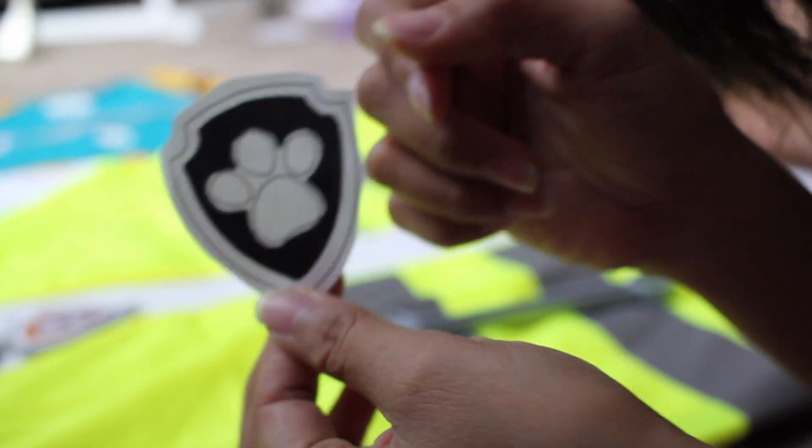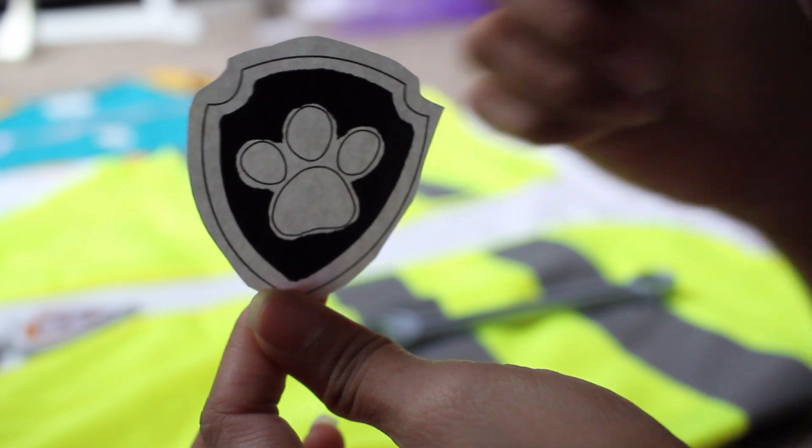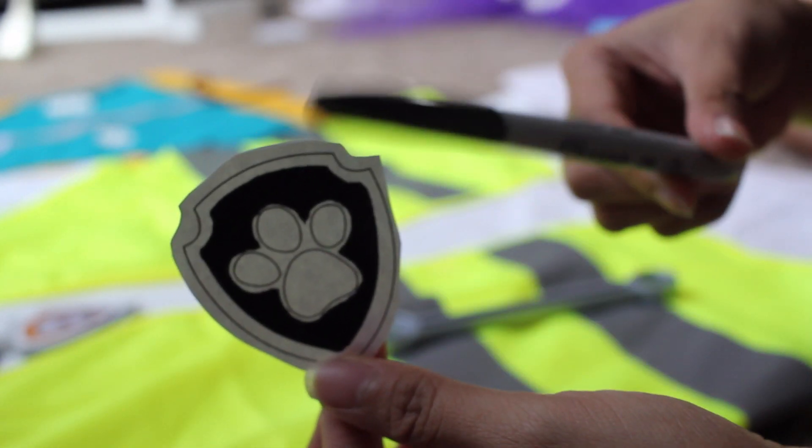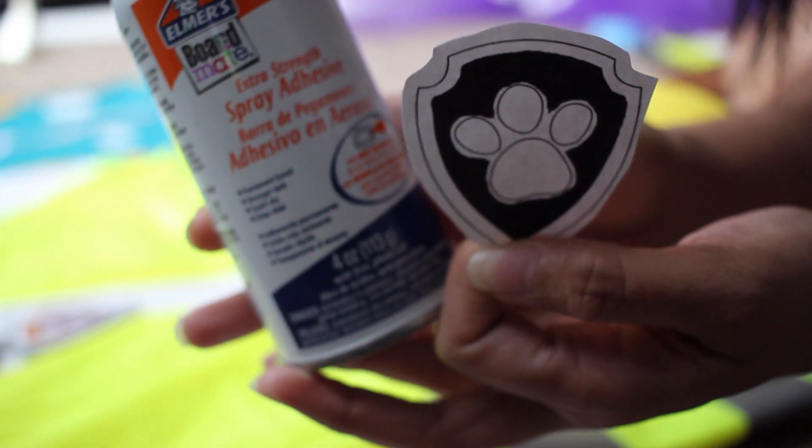So I looked up Rubble's little badge, and it's black on the inside. So all I did was color it in with some Sharpie pen, my sticky spray adhesive, and just put it on.